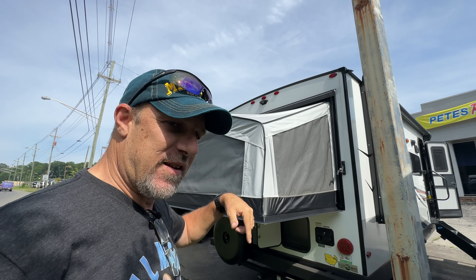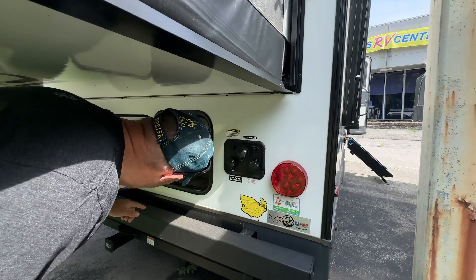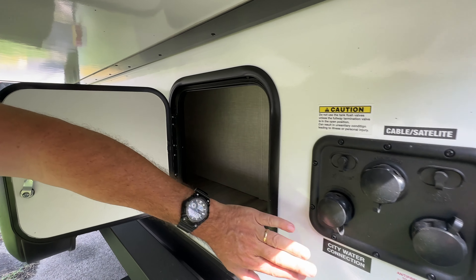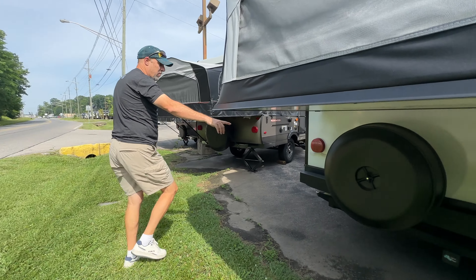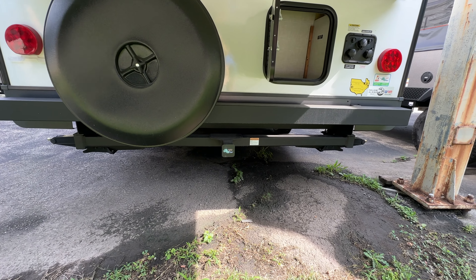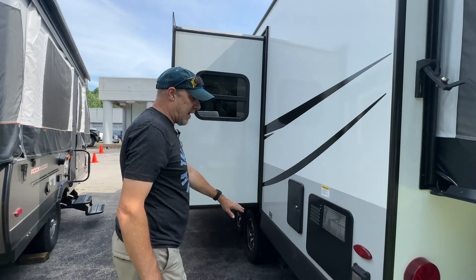As we start up here up front, it's got an awning that covers the entire side of what I would call the non-hybrid side. Up front here there's a little storage area. It's a full pass-through. Nice steps above, and you've got a place to hook up a little outdoor table for a grill or whatever. You've got some power here as well.